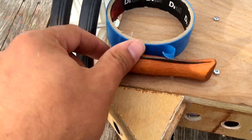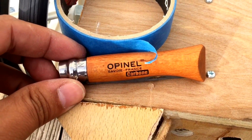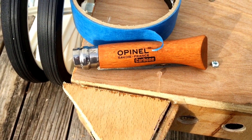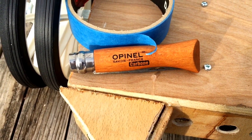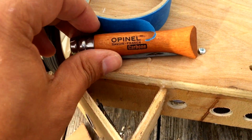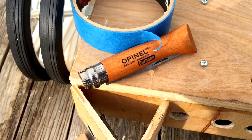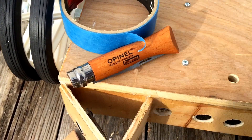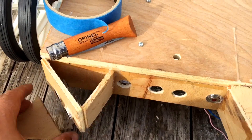Opinel — oh yes, meant to mention this to you. The Opinel, an absolutely fabulous piece of kit. A French fishing knife, so if you drop them in the water, even though they've got very hard steel blades on them, the wood keeps them afloat so you can grab a hold of them and fish them out, so to speak.